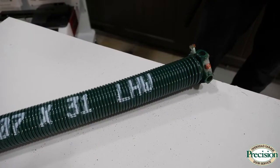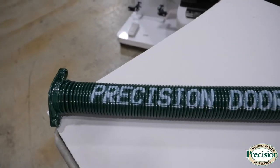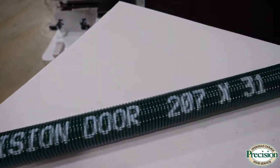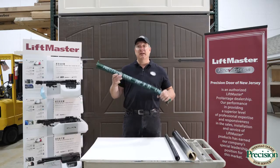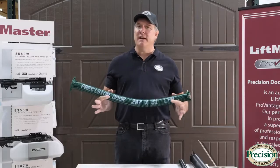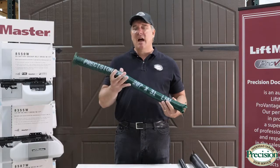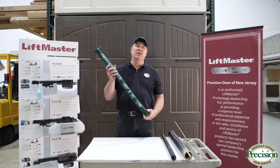Depending on the weight and size of your door, you'll have one or maybe even up to four torsion springs to lift the weight of the door. We recommend these on the largest of doors — it's going to force that door to work evenly every time, up and down.